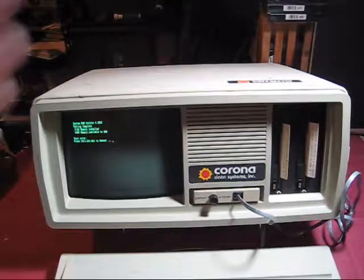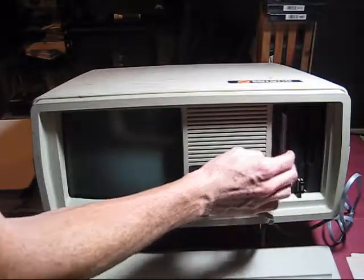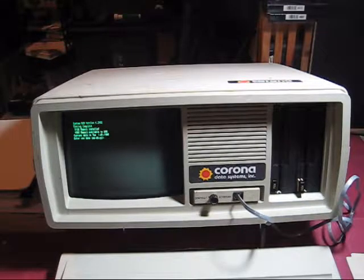Alright, let's flip it back over — here's the moment of truth. The switch is on the back, and fingers crossed. Bingo! Looks like we're in business. Let's also see if the disk drive works — I'll just slide this DOS boot disk in. And you can see the light came on, it's making noises, and yep, it's asking for a date, so the disk drive works.